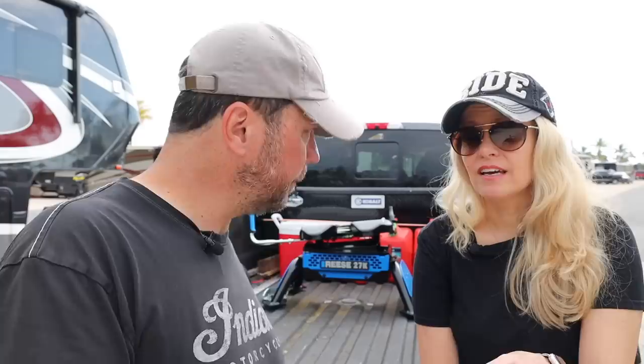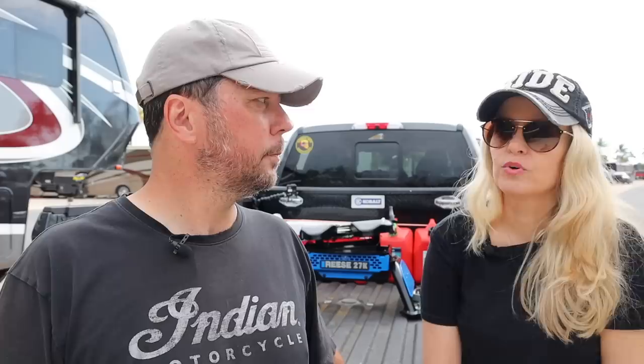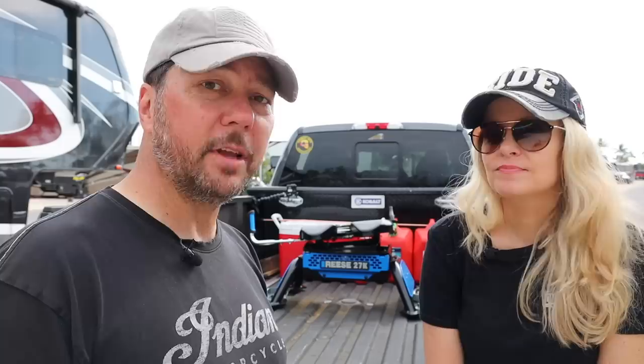No matter how experienced you are and how many times you've done this, always use a checklist. We always use the checklist. If you think you've got this whole process down, you probably do — but you never know when your brain is going to miss something, or a neighbor stops by and starts chatting your ear off and you lose track. Go through your checklist before you take off. We've done this well over a hundred times, and even though I've got it in my head pretty well, I don't move on to the next segment without referring to my checklist.